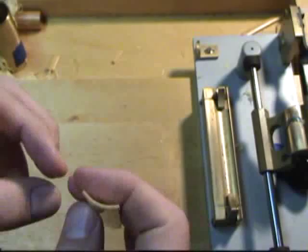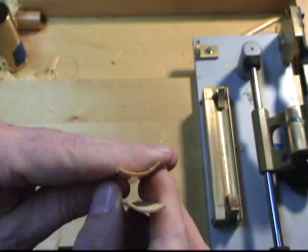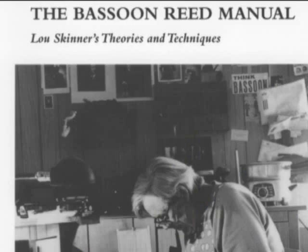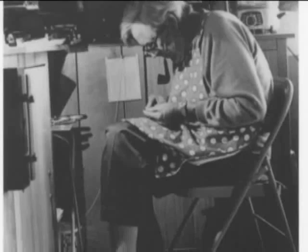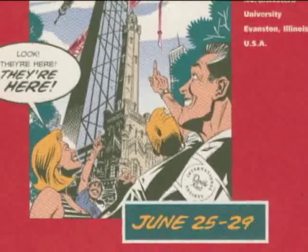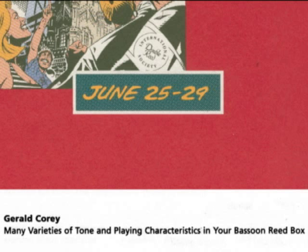The gouger I use creates an eccentric shape — the gouge is thinner at the sides than it is in the center. Concentric gouges have the same thickness of cane over the whole gouge. Some reed makers further adjust the reed by scraping the inside of the blade. If you are interested, I recommend the bassoon reed manual by James R. McKay. Joe Corey gave an outstanding lecture on scraping the interior of the reed blade at the 1997 IDRS conference, titled 'Many Varieties of Tone and Playing Characteristics in Your Bassoon Reed Box.' Corey demonstrated wide variations of tone and response due to different gouges made by hand. I have not worked with these, but I am intrigued by the results.